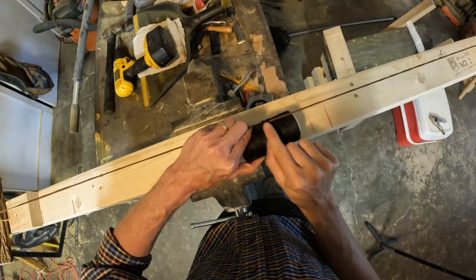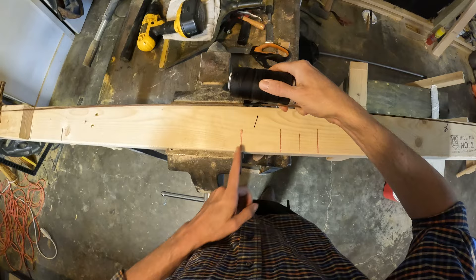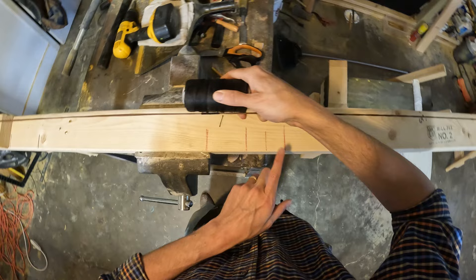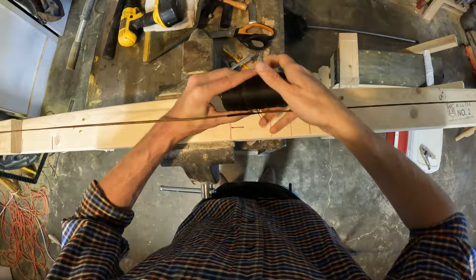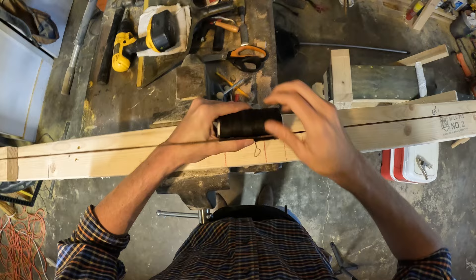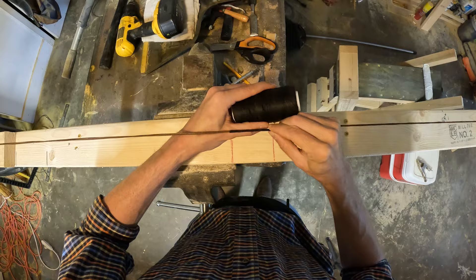At this point we've got about an inch covered, so you could probably snip that tag end. For the remainder of the distance until about an inch to an inch-and-a-half from the end where you want to finish, just repeat the same process and do wraps all the way down. If you want to cover a little more ground, you can do slightly spaced wraps — maybe four or five of them — then decrease tension just enough to scoot them together. It's a bit faster that way.